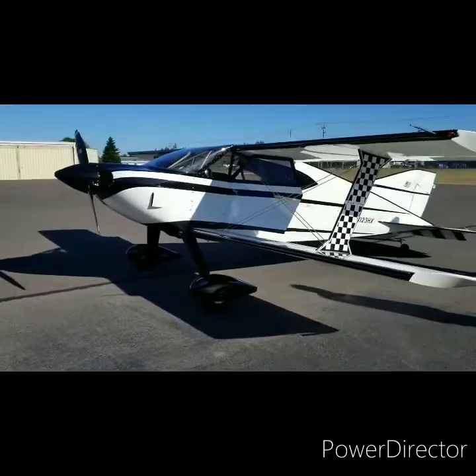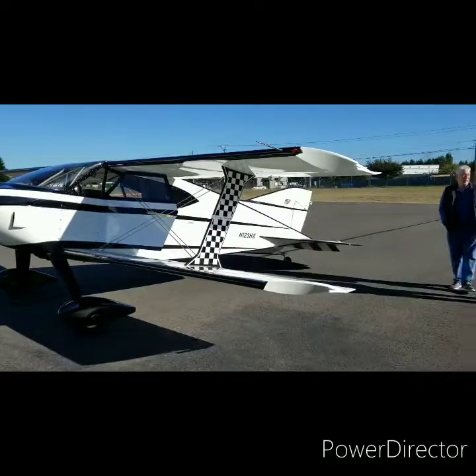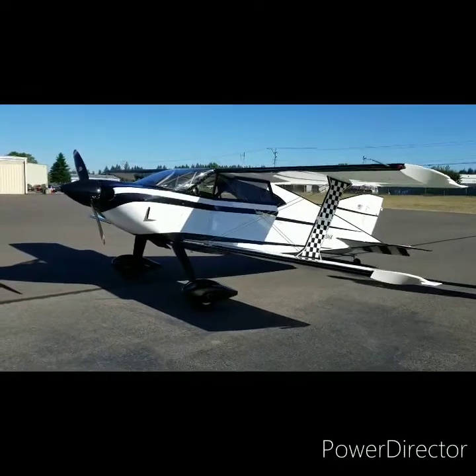We're here looking at this hyperbike for Shannon. This is the last one that the Sorrell brothers made, and that's John Sorrell there in the blue. We are gonna go fly this thing and see what it's like.